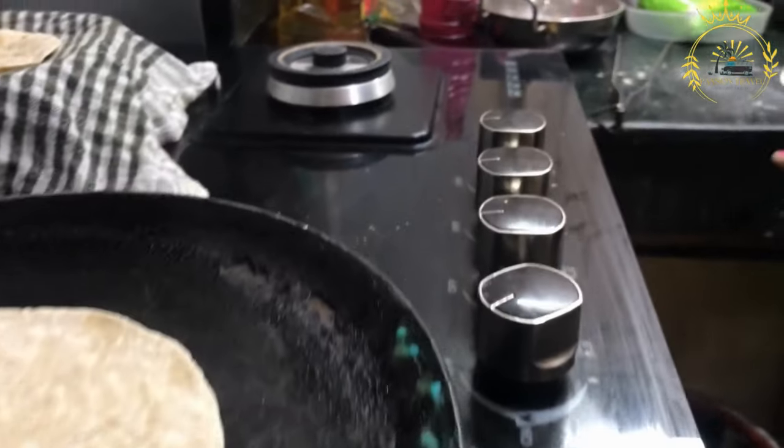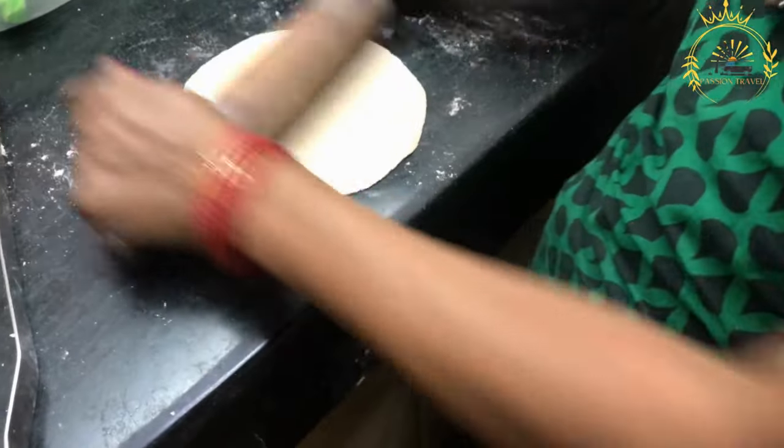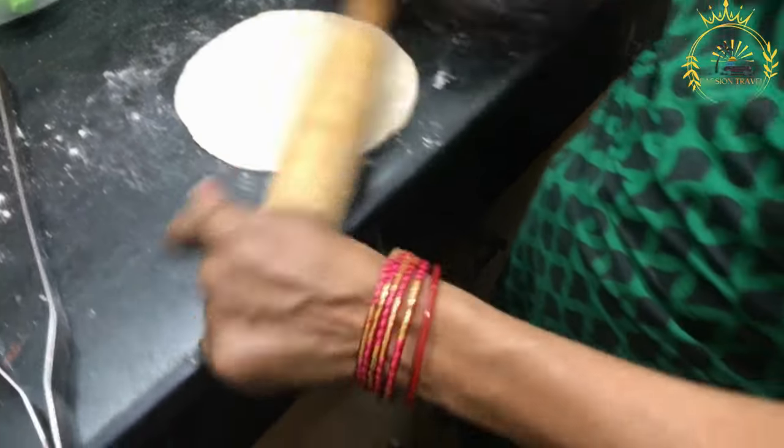Portioning: the dough is divided into small balls, each typically about the size of a golf ball. Rolling: each ball of dough is flattened and rolled out into thin, round discs using a rolling pin. Some cooks may dust the work surface with flour to prevent sticking during rolling.